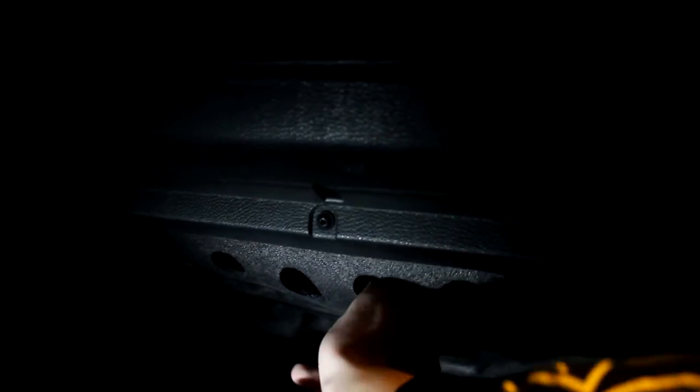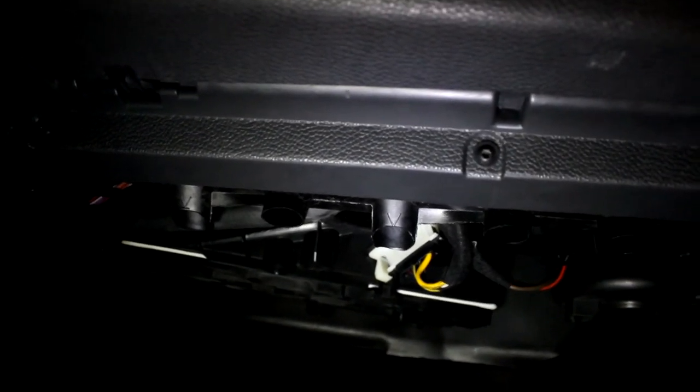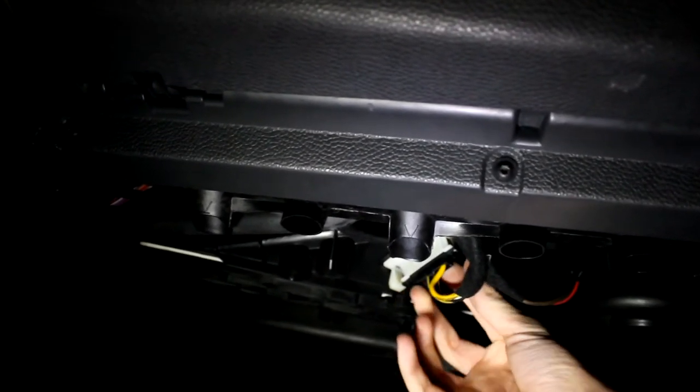Now we've got the two little screws out, and the foam piece just slides back and down so you can pull that right out. Now you have access to your blower motor resistor, which is this piece right here.